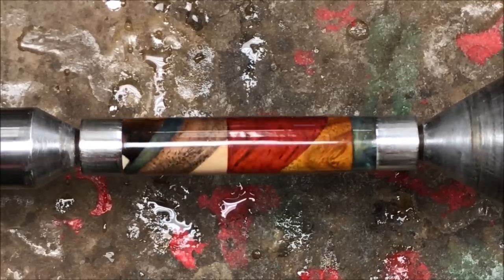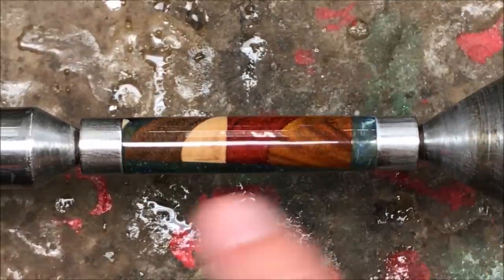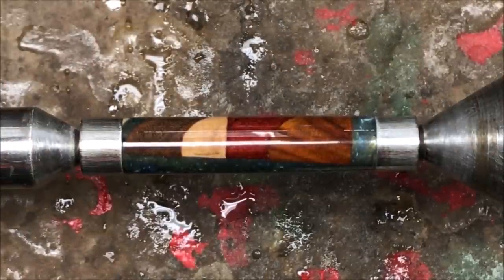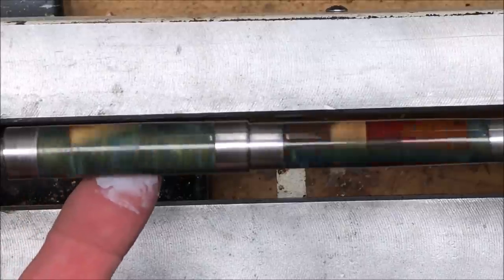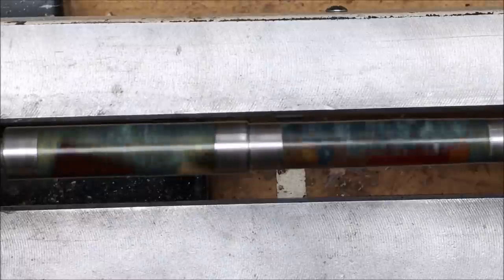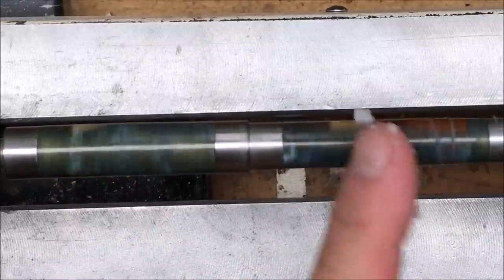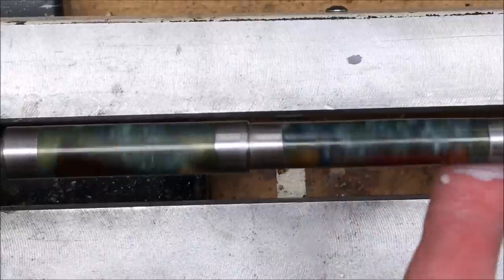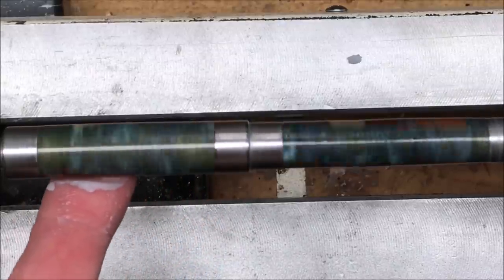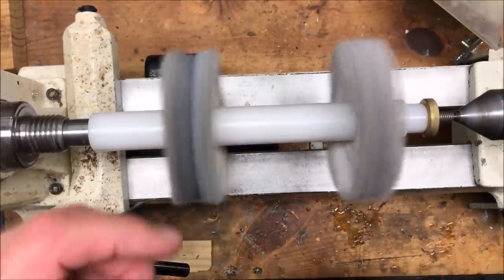I'm going to get these on the mandrel, put them in the lathe, and put wax on both of them — I didn't put wax on the cap blank. We'll get them on the mandrel, wax them, pull the mandrel out, put the buffing wheels in, let that wax haze up, and we'll get these buffed. I'm going to put a little bit of my Renaissance Wax on here. The timing is perfect — I need this wax to haze up. I just got called in for dinner, so I'm going to apply the wax, go in and eat, it'll get plenty of time to haze up, and when I come back out I'll go ahead and buff these blanks.